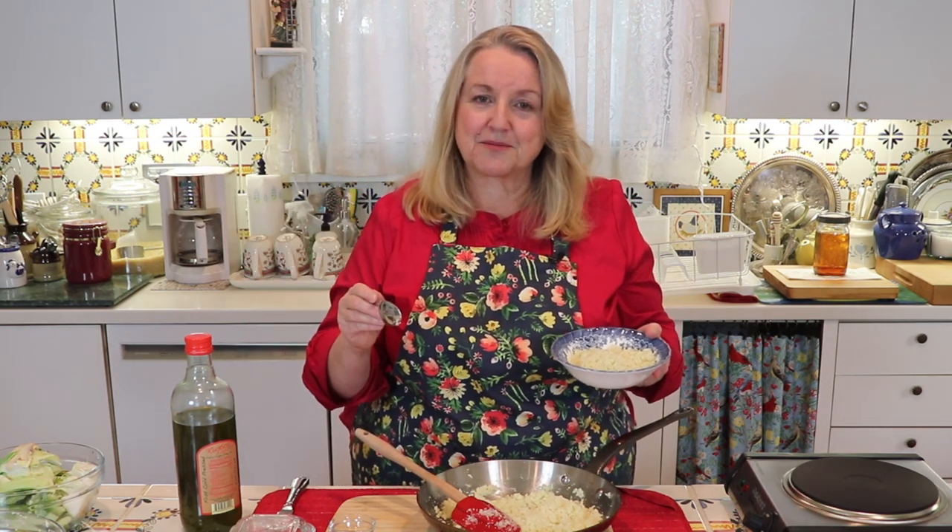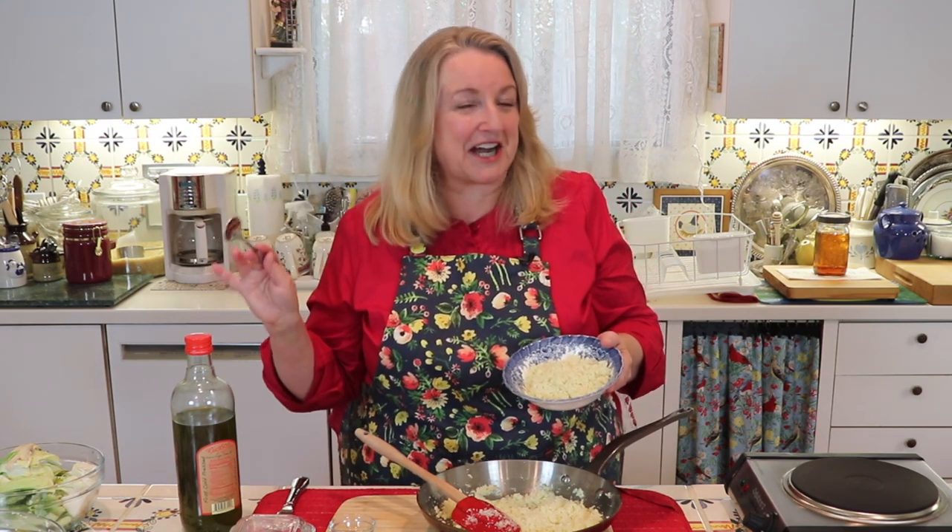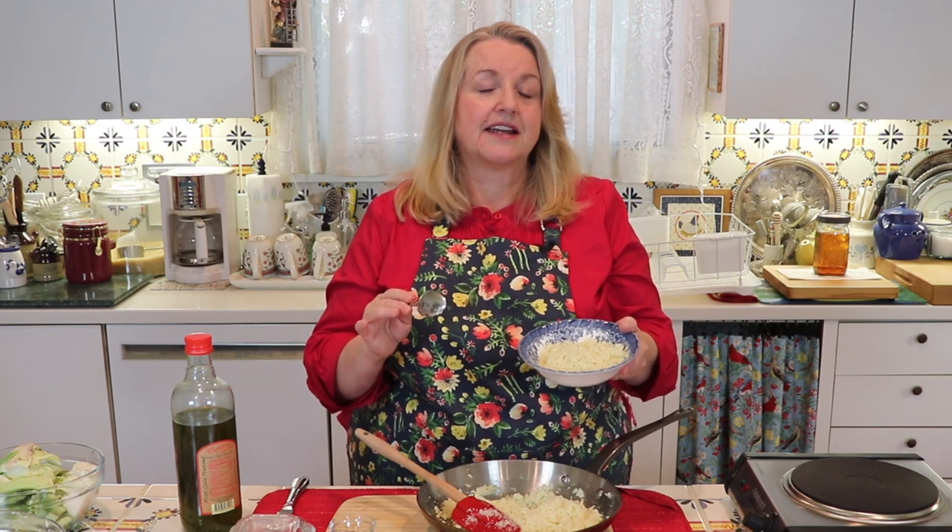I'm going to be doing some follow-up videos. I'll show you how to dehydrate cauliflower rice and how to rehydrate it. About a cup of raw cauliflower rice, once dehydrated, becomes about a quarter cup — so you can store it in your pantry, it takes up less space, and it's ready to rehydrate into a meal when you need it.